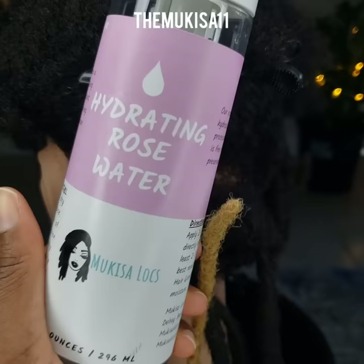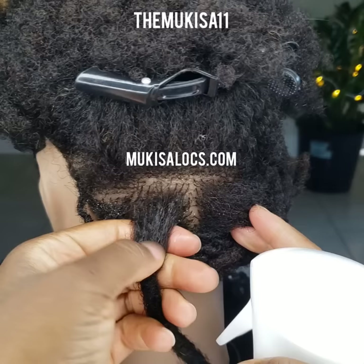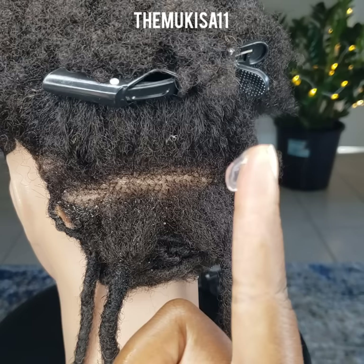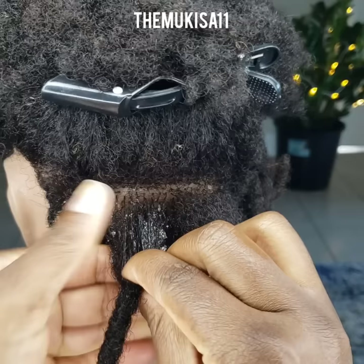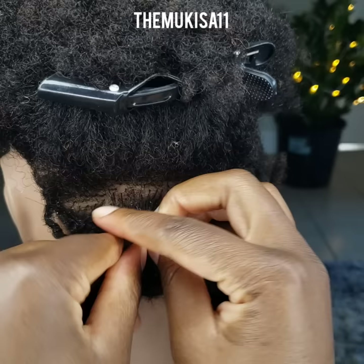Now this next method is called palm roll, comb twist, or re-twist. I'm moistening the roots with our rose water, which can be purchased at mochisalox.com. You can do this method from freshly shampooed hair. You don't have to use gel, but I'm just showing you with this gel, which is alcohol-free — it's a very liquid gel that washes really clean and doesn't cause buildup. So first I use rose water, and now I'm using the gel. I work the product through to make sure that the roots are completely moist, because I'm going to need this twist to set. I'm showing you with my fingers, but I'll also show you with a comb.